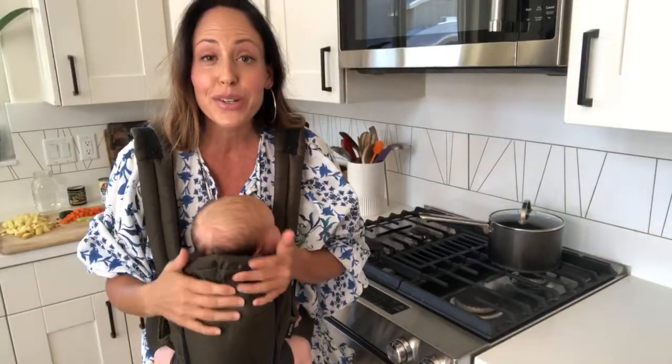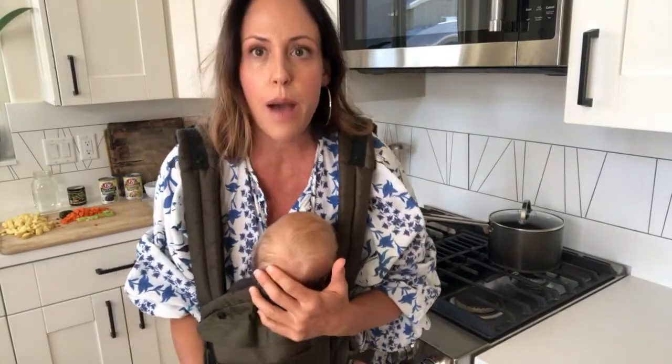In today's video I'm going to show you how to make a really easy vegetable soup. The base of this recipe is in my free ebook, Plant Based Life, so head over to my website veganmichelle.com if you don't have that cookbook yet, and I'll leave a link to that down in the description below.